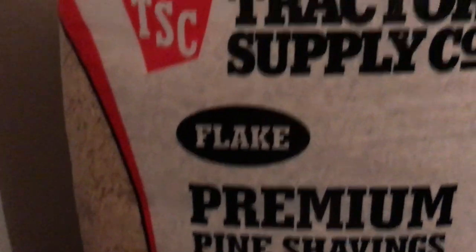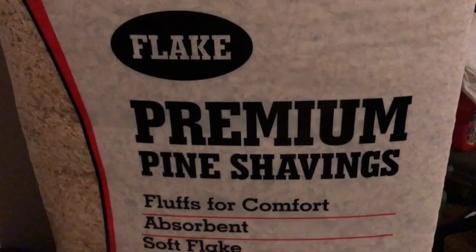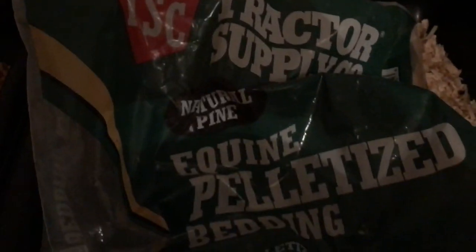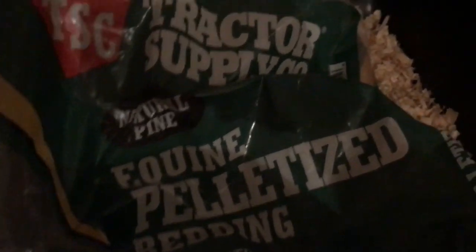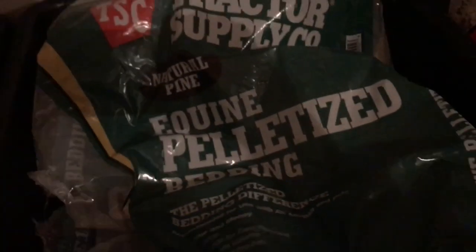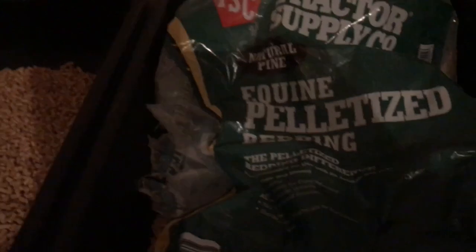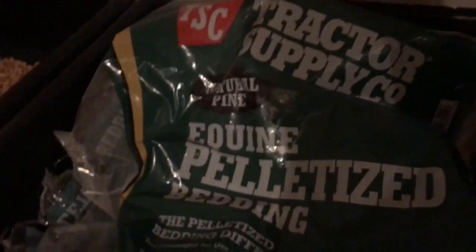This is the Tractor Supply pine shavings I use, and then this here is actually equine pelletized bedding — natural pine, basically made for horses. This is five dollars a bag for a 40-pound bag — you cannot go wrong at that price. That's just beautiful. I need to go pick up some more but it is well worth it.